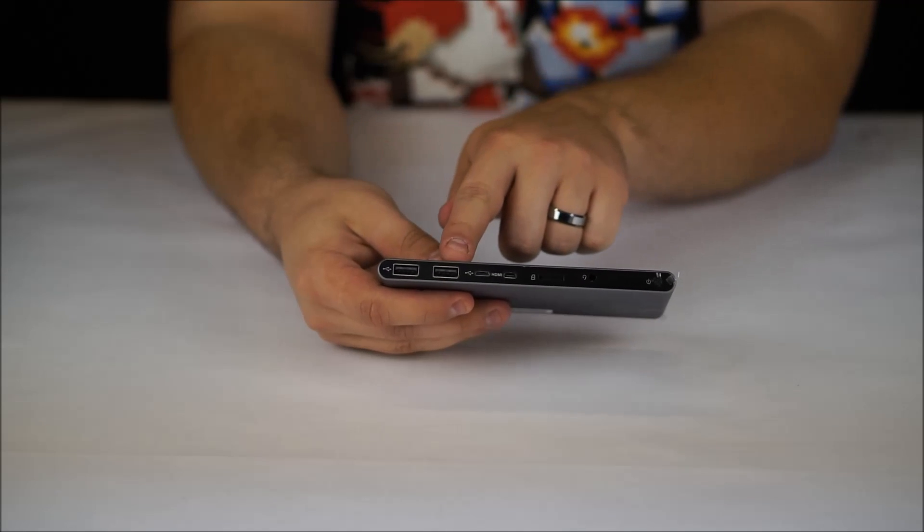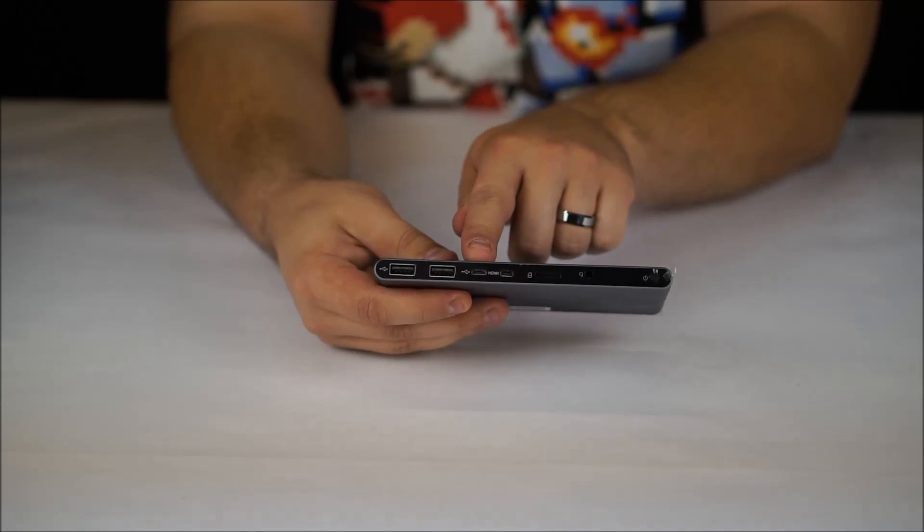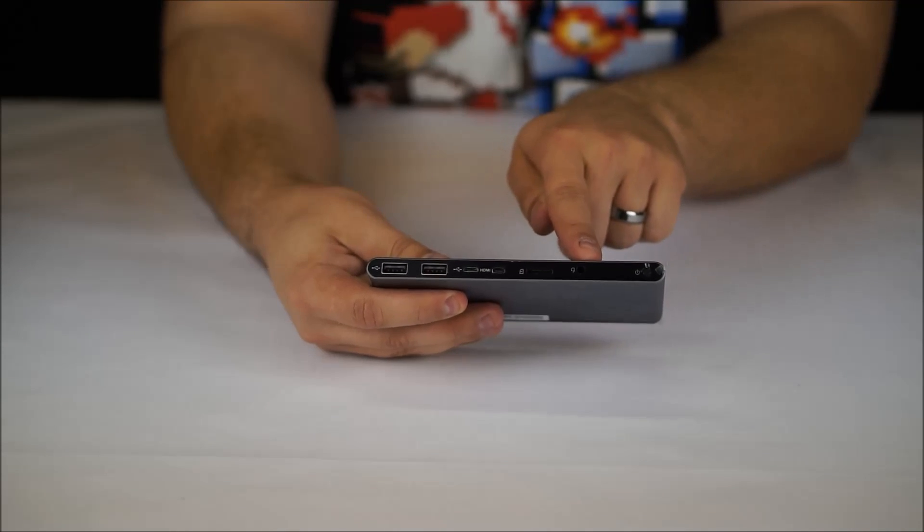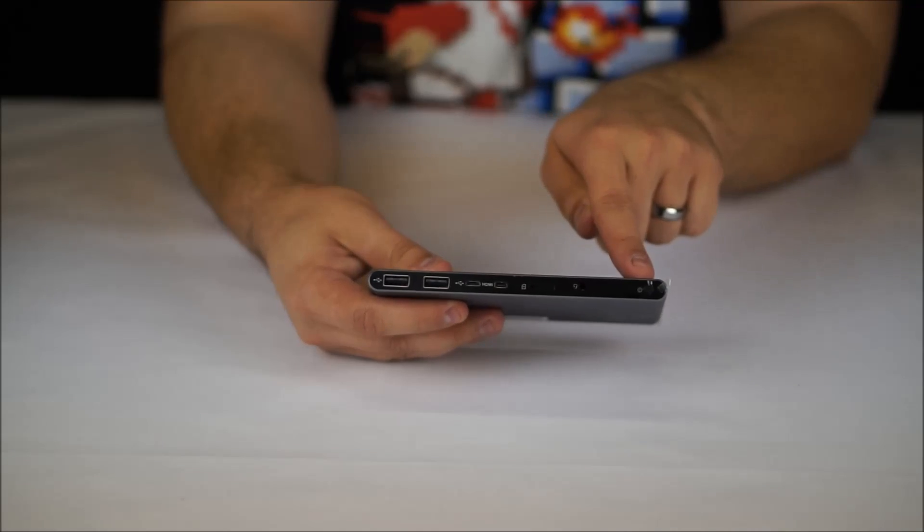We have two full-size USB ports, a micro USB port, a micro HDMI port, the micro SD card slot, 3.5mm audio, and the power button.